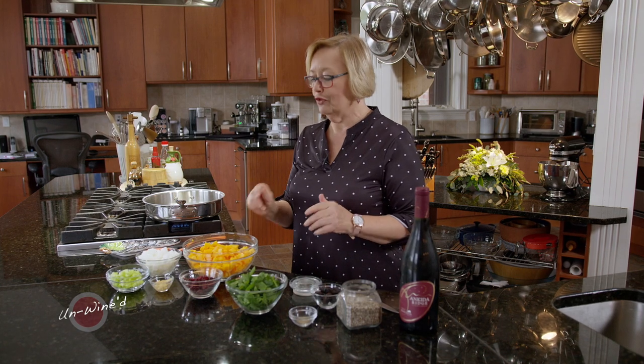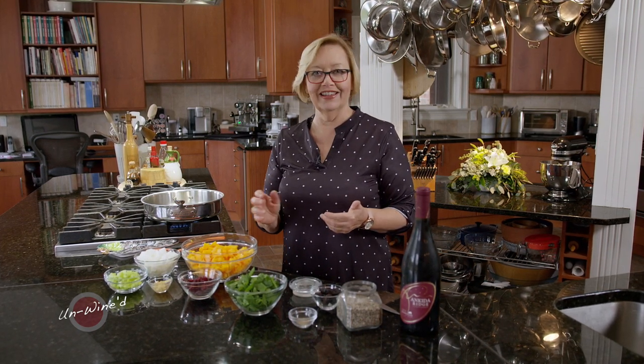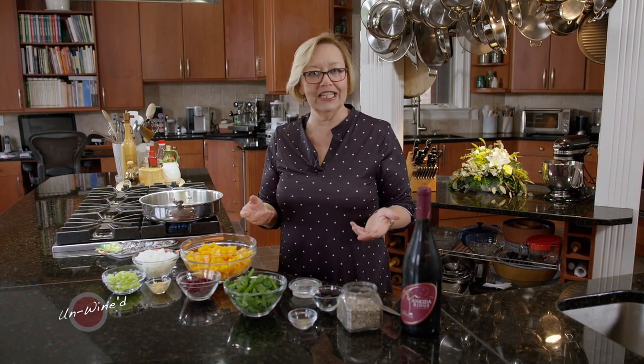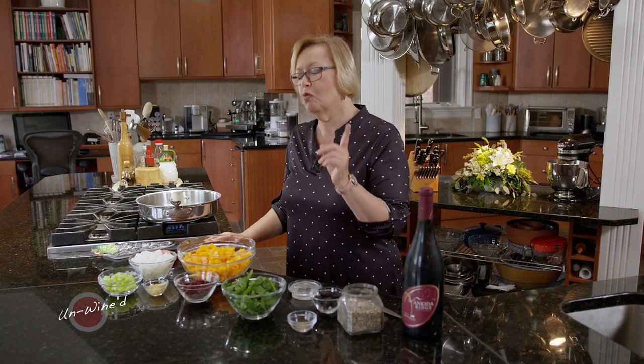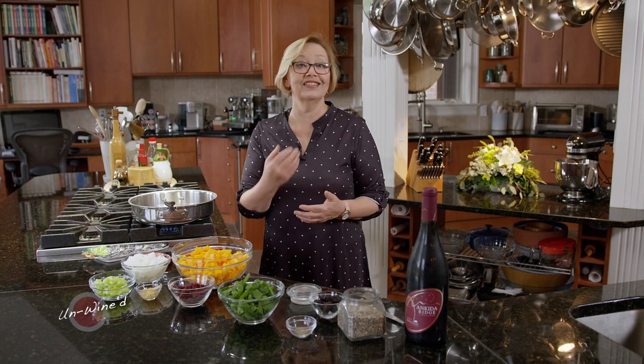This Ankita Ridge Pinot Noir is so delicious, and as I paired foods with it, one of the things I loved with it was turkey. Christine had mentioned Thanksgiving, which got me started on that path. So I'm going to make not a turkey for you, but a side dish for turkey that you can use as a stuffing for turkey or for pork.